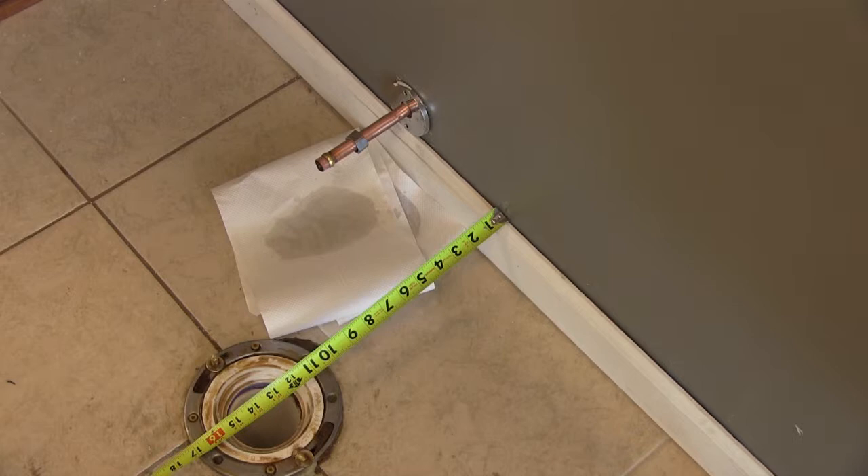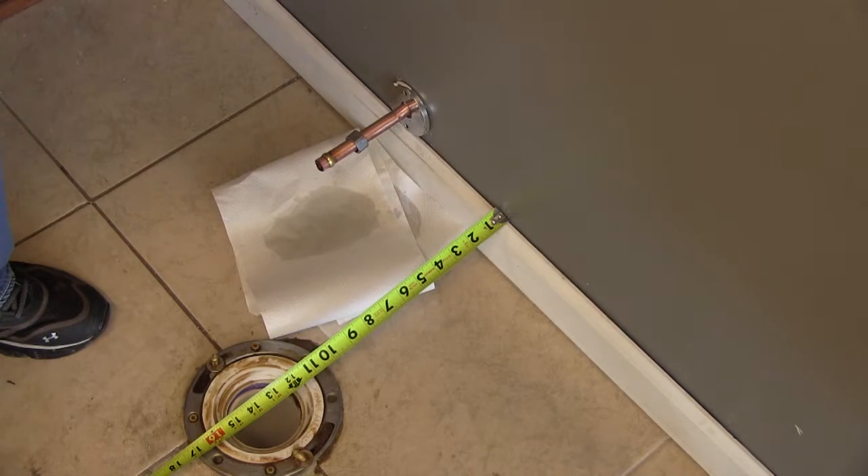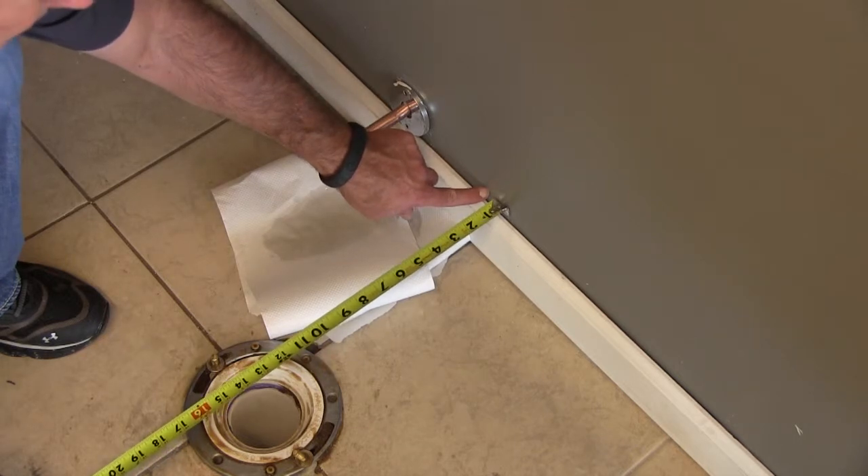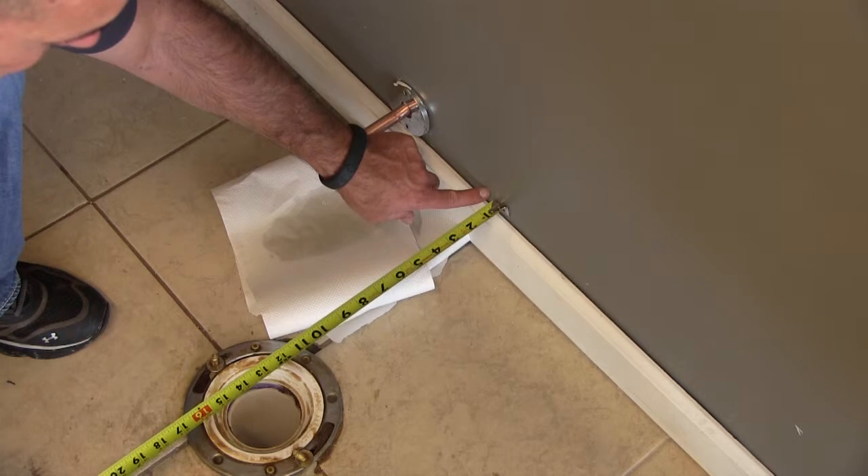If you're doing a rough-in, then from the face of the stud to the center of the flange should be 13 inches. In the field it's around 12 or 12 and a half, but give yourself a little leeway and use 13 inches to the center of the flange. All plumbing measurements are center of pipe. So from finished wall to center of flange, 13 inches will work. From face of stud to center of flange, 13 inches will work. As I'm pointing out here, from the finished drywall to the center of the flange is 13 inches.